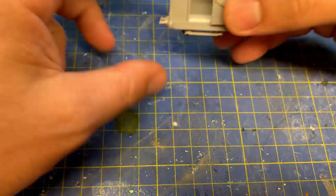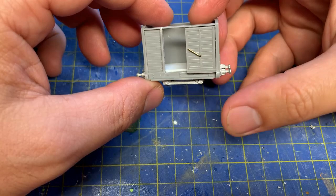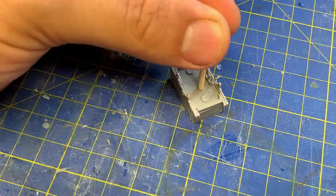The brake van has been modelled with a door open as per the illustration. The only parts I've added are the door handrail and the interior floor. I noticed in the Audrey books that the brake van, Cora, has bars on the windows, so I've put those on as well. The wagon has been built as per the kit, so both are ready for painting.